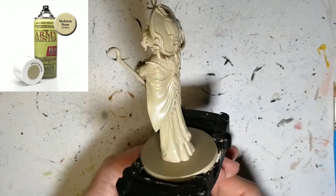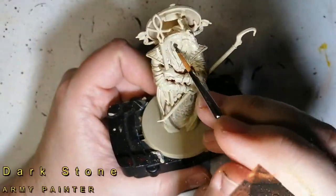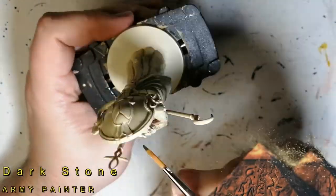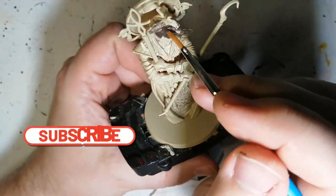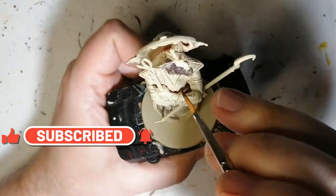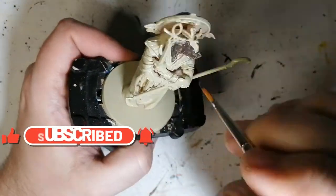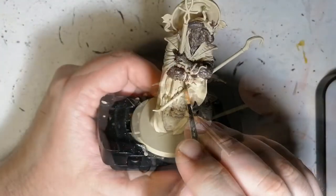Today is the day I paint the last god from Ankh: Gods of Egypt, and that is Amun, who is primed in skeleton bone. We're going to be starting off with his skin by applying a nice dark stone — because his skin was quite dark in the artwork and we wanted to portray the artwork as closely as possible.